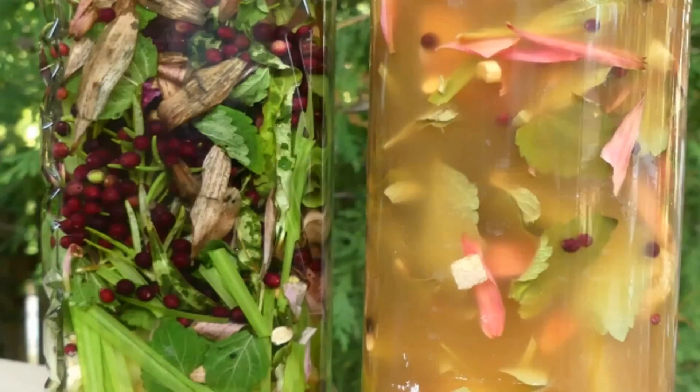Last but not least, this is my elderberry immune tonic. Although technically it's not just elderberries, it is chock full of so many different herbs and it is a very healthy tincture to have on a daily basis to help support your immune system.